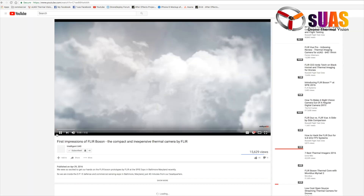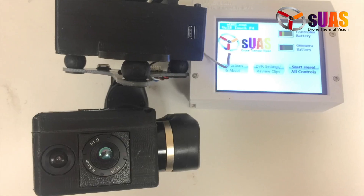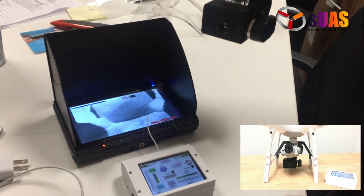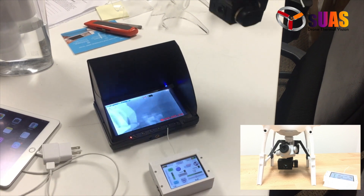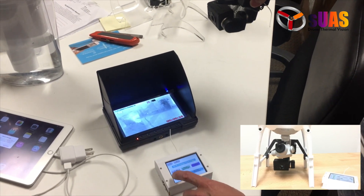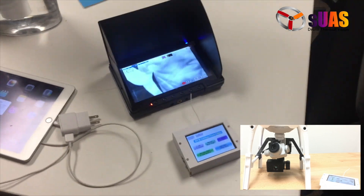One final thing: remember that FLIR Boson video we did last year? It got 16,000 hits and you can find it on the first page of Google. We've now built a Viewer Touch for the Boson as we promised. It has a daylight camera, so you can switch between thermal and daylight. It has a DVR to record video, and you can access the recorded video on the touchscreen and replay it. Stay tuned for more updates. Thank you for watching.